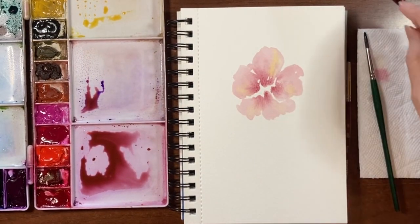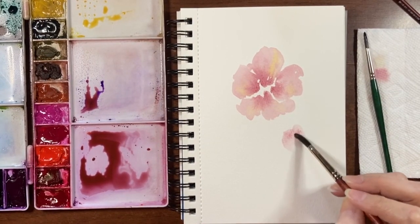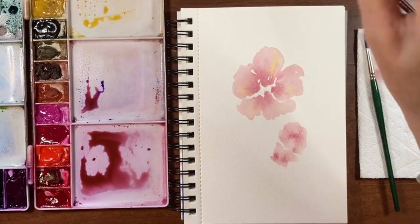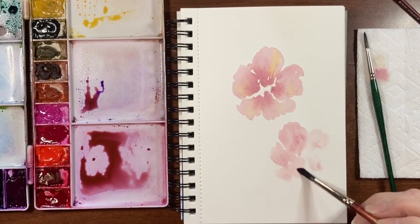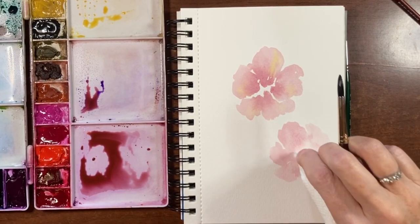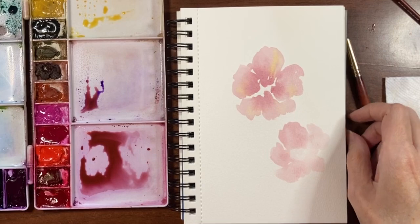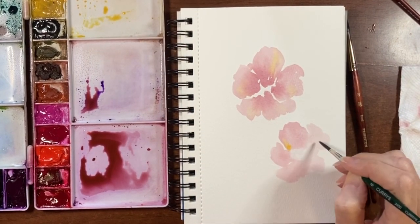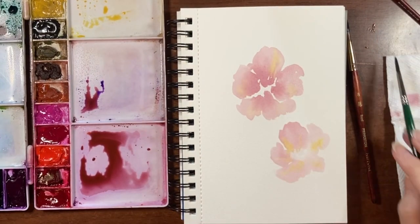We're going to do a couple more of these. Go back to my size 8, get a light wash on my brush, and do one down here — again, just nice fluffy petals, maybe a little smaller than the first flower, keeping it nice and loose. I'm going to take just a little bit of pigment out of the center by tapping it with my paper towel. Then go in with that smaller brush, grab a little bit of that yellow — not too much — and just tap some in. It'll bleed and fade out nicely, so you just see a little hint of that yellow.